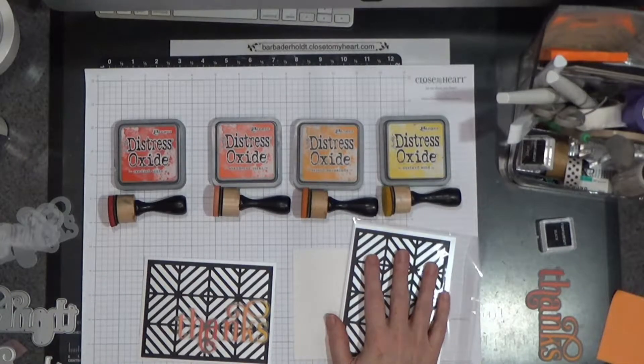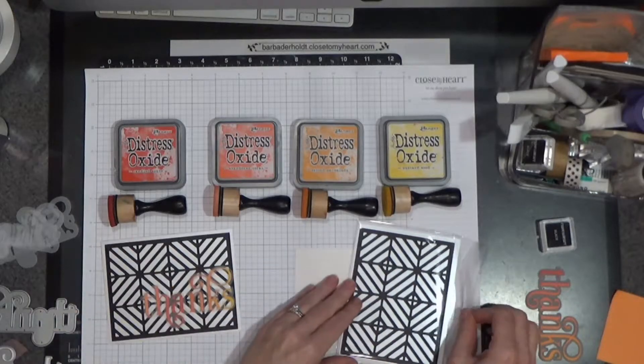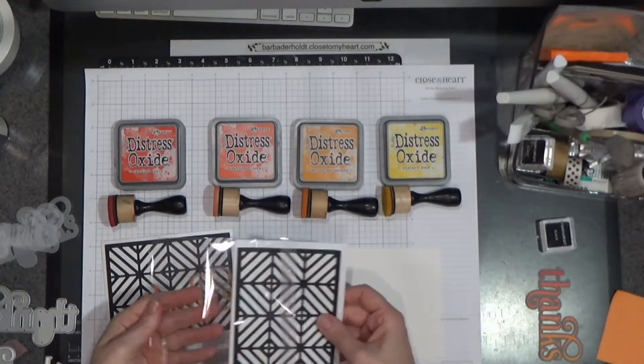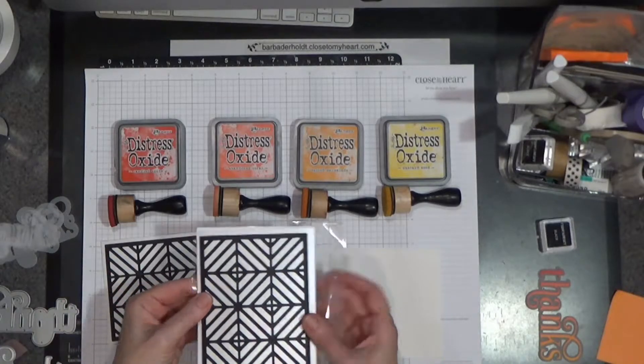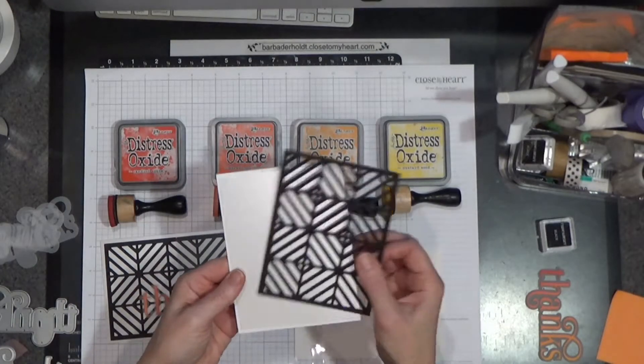So I'll show you how this is going to go together. When you get your kit you can pop this baby all together. This is what the kit looks like — here are all of the pieces.